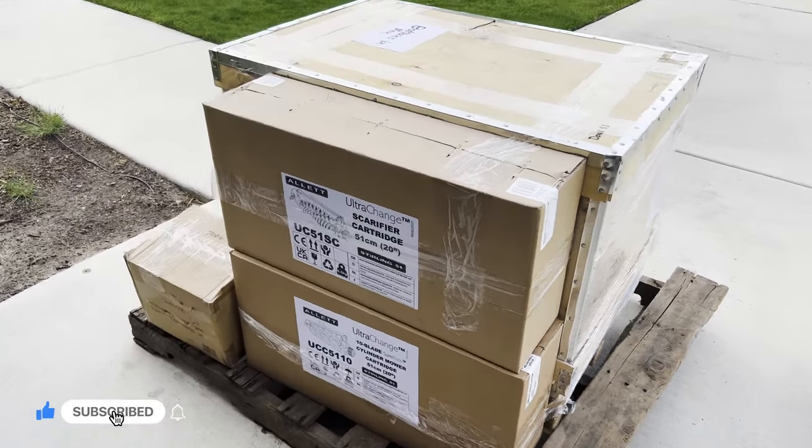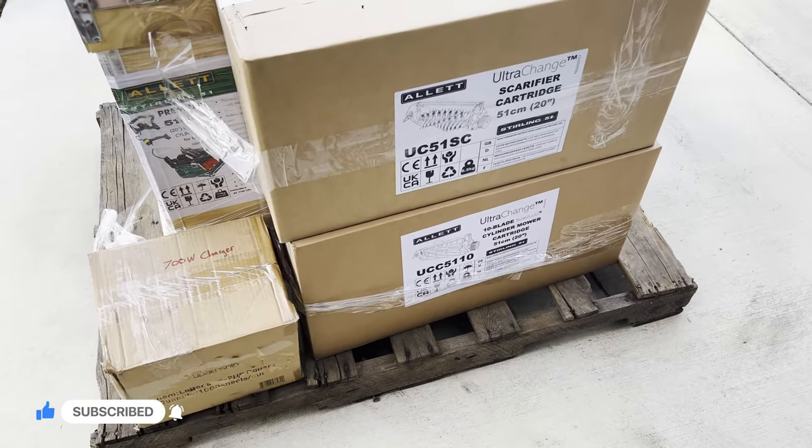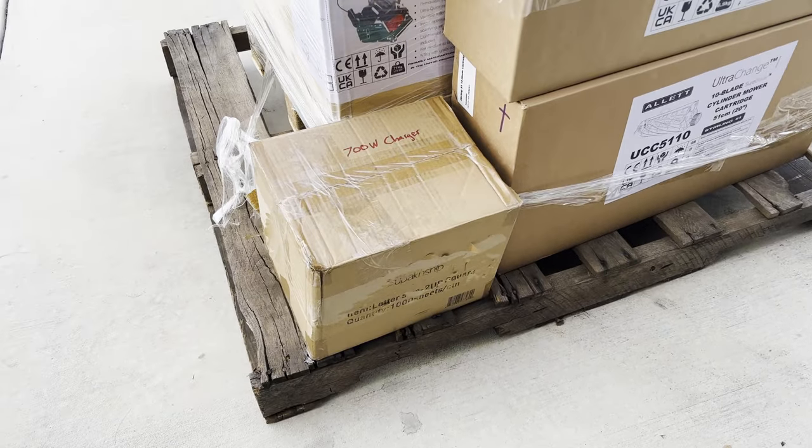It is the Sterling 51, along with a scarifying cartridge and a 10-blade cylinder cartridge, and also the fast charger — all on this pallet.